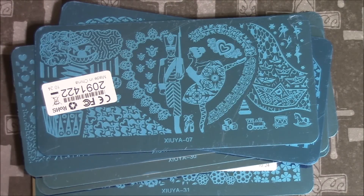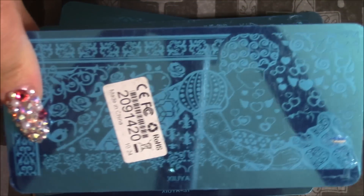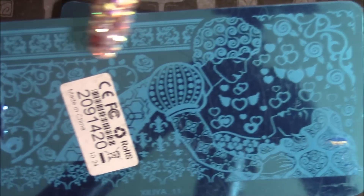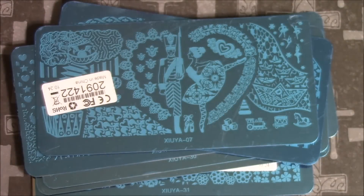The next one is also from the fairy collection. It's got roses and Sleeping Beauty, and I think Prince Charming. The designs and stuff on it are really gorgeous, and the roses are beautiful.